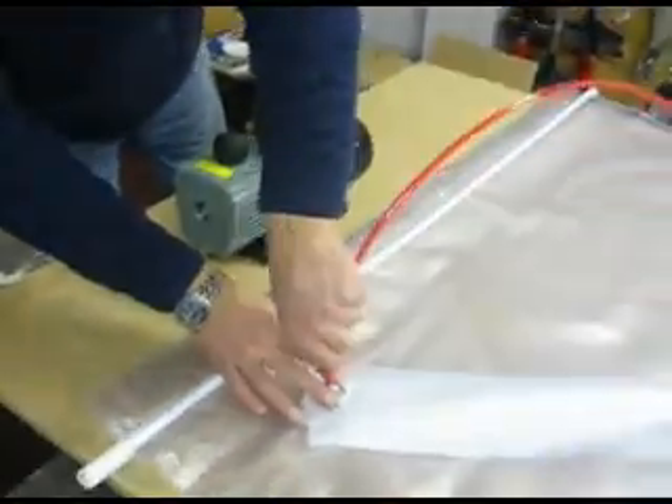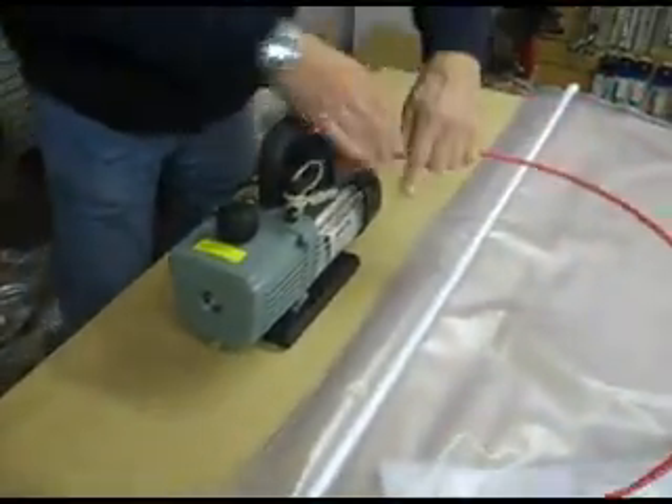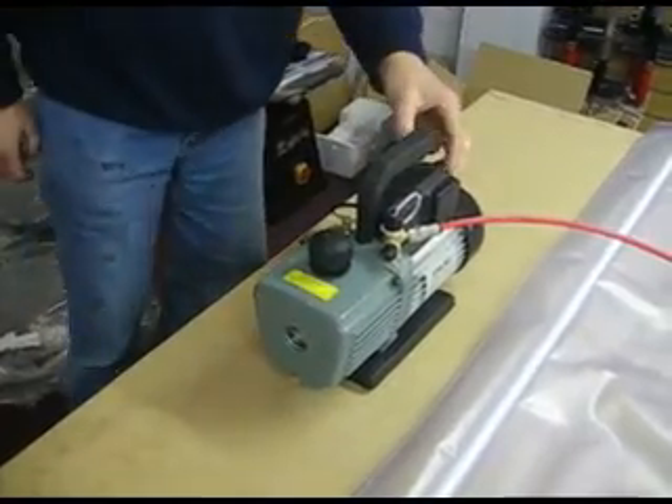We place the tube directly into the output from the bag and then apply that into the unit on the side. Release the top of this to allow the air to come out and turn the motor on.